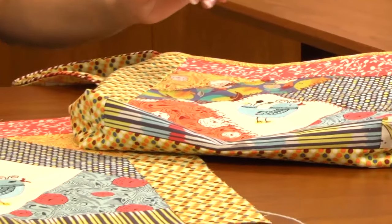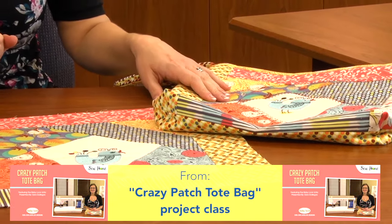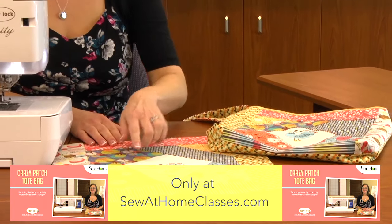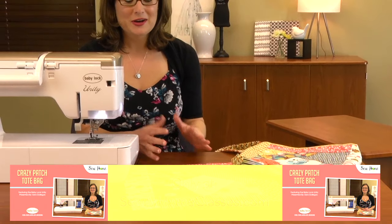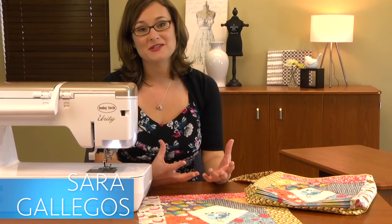I've taken my embroidery design out of the hoop and we're going to get started on the decorative stitching, like we've done on our finished project here. We're going to be sewing different decorative stitches built into the machine on each of the seam lines from where we put our crazy quilt block together. I'm super excited because we have two features on the machine — the guide beam and the sensor pen — that make crazy patch quilting so much faster and easier.